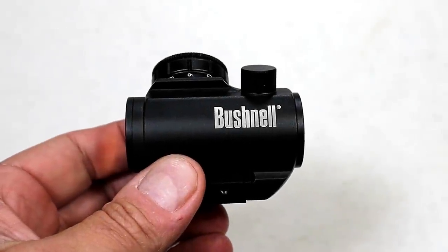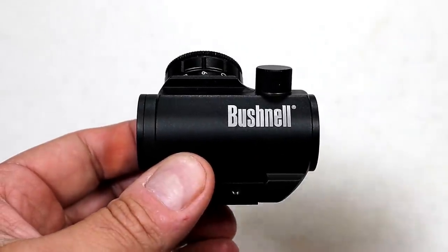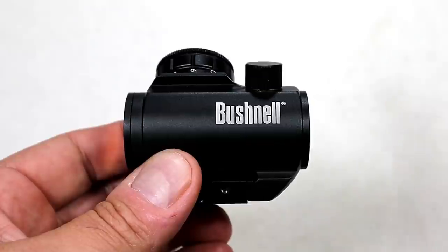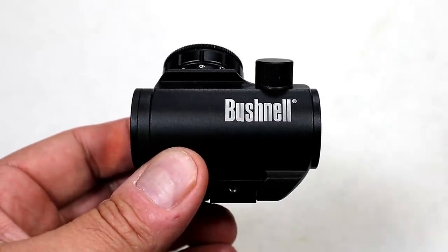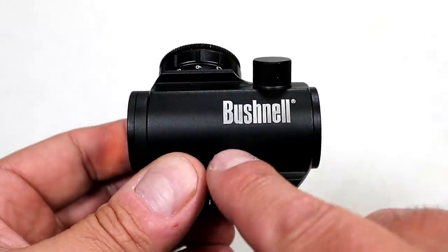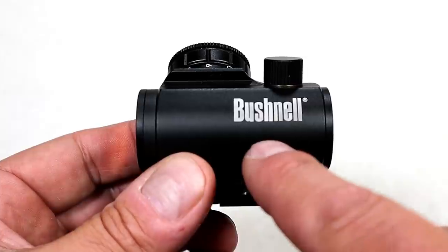Hey there friends, thanks for checking in. Today we're looking at my Bushnell TRS-25. I want to share some of my experiences with their customer service because I'm pretty disappointed. I needed a red dot to put on my AR pistol. This optic reviews very well — many people say it's the best red dot you can get for the money.